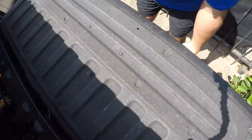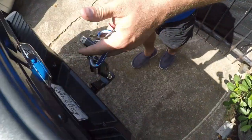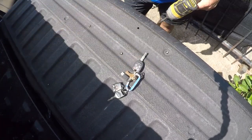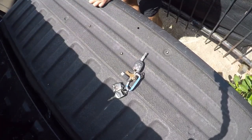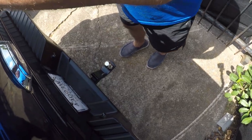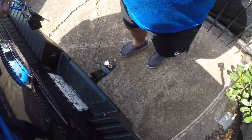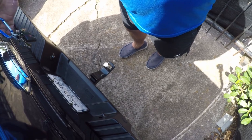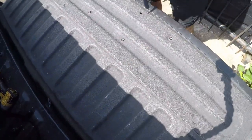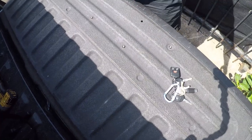All right, one more test to do — and that's just to make sure... I forgot one screw. There we go. So we just want to make sure that this still works. Yep, there we go. All right, thanks for watching. I hope you found this fun and enjoyable.